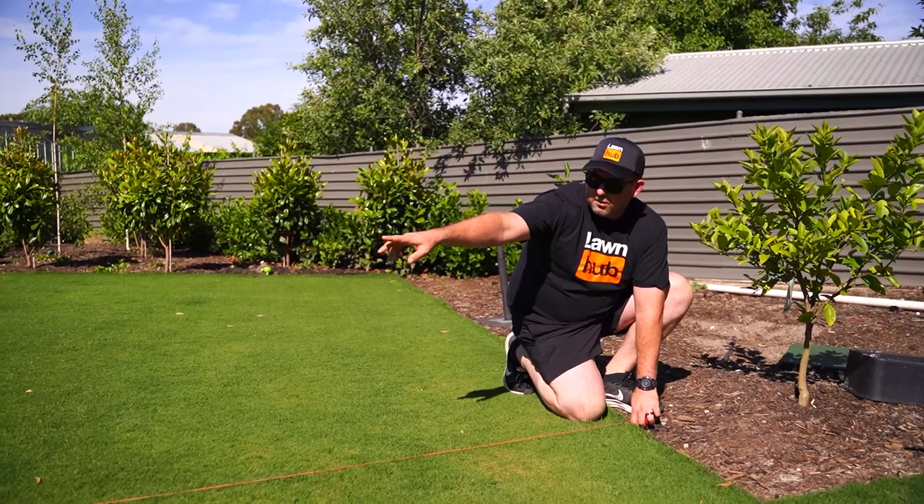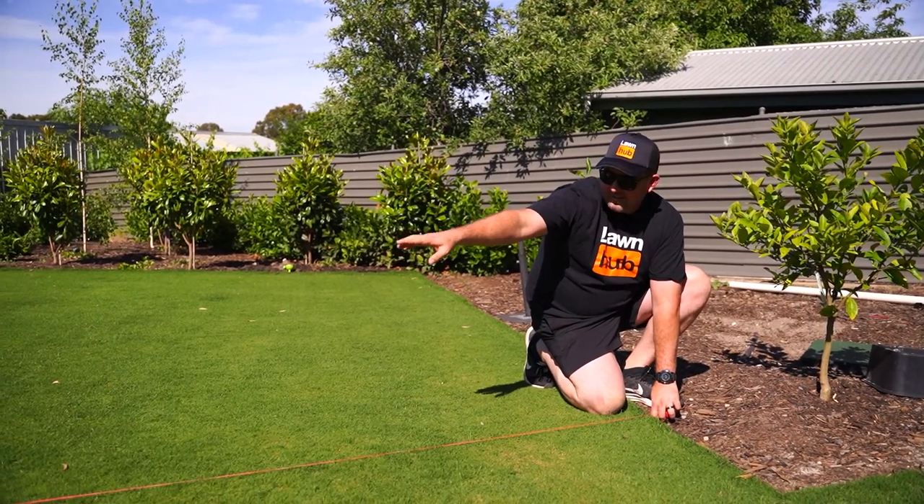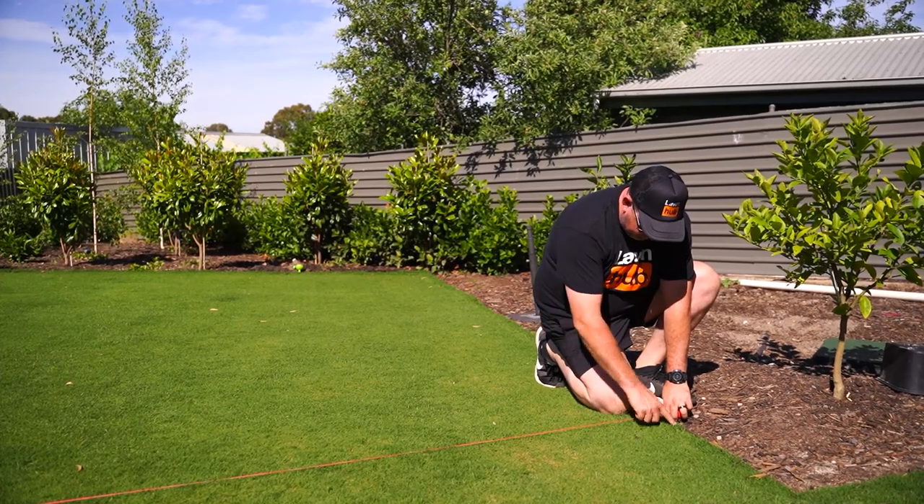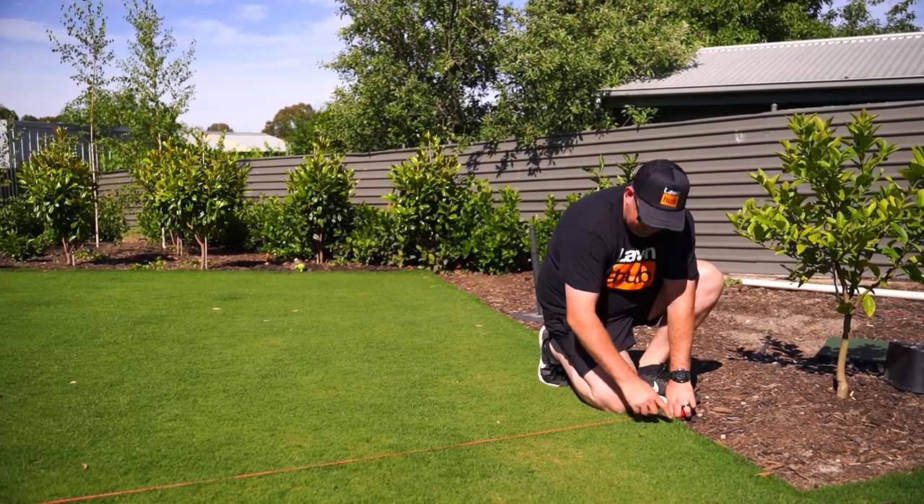So at the moment, down the other end of that string line I want to put a bit of sand there, but here I'm not unhappy with that. My plan is to get it pretty close to the top of this edge here.